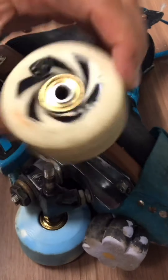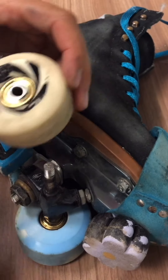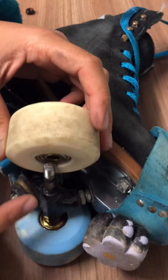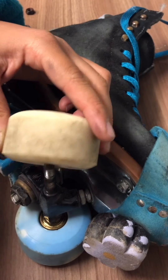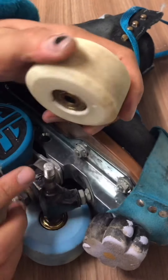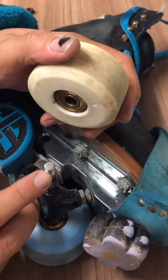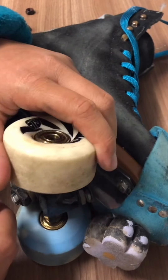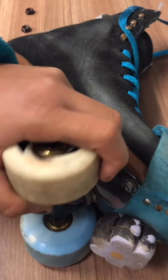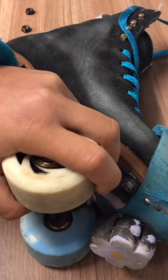If you don't have a bearing presser puller, totally okay. I'm gonna show you how to take it off with just your axle. You're gonna put the wheel onto your axle but just at the top. You're gonna do it at a diagonal angle so that your bearing gets caught on one of the grooves on your axle. Line that up, press down but then sideways — at a diagonal angle. It's just gonna pull your bearing right off.